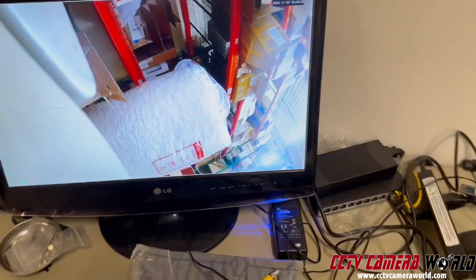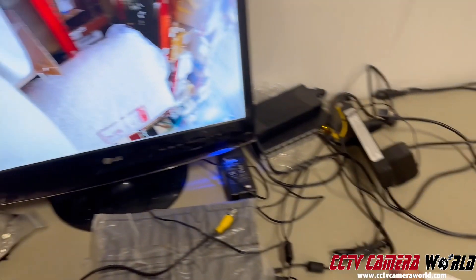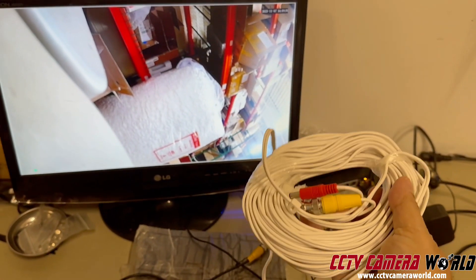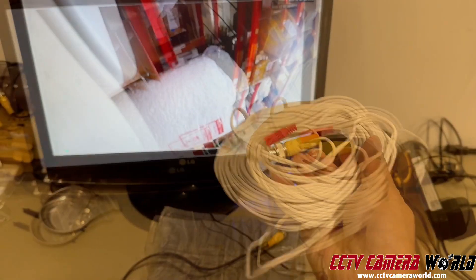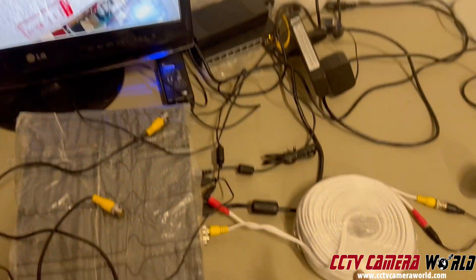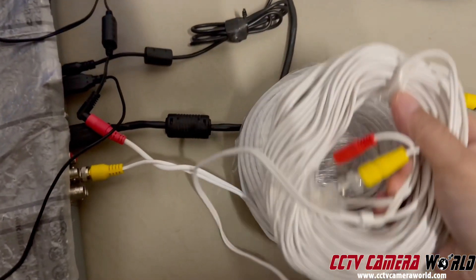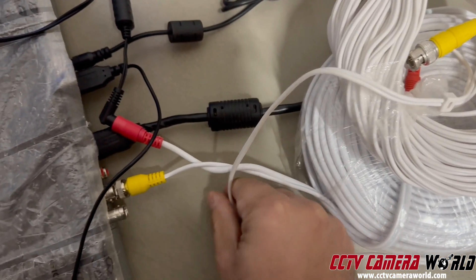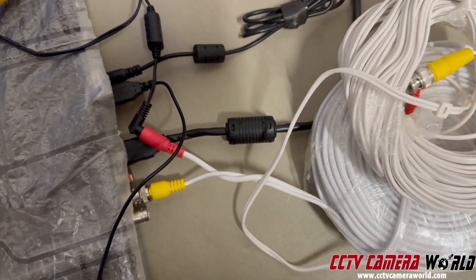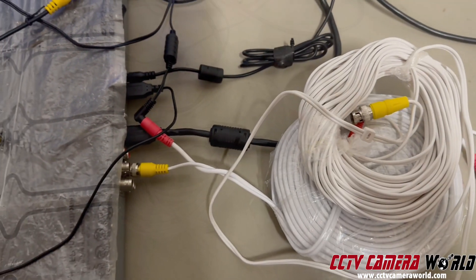I'm now going to show you what this same camera looks like when you plug it into old Siamese pre-made cable from around 2010. This is thin wire — it's thinner than that pre-made cable, and if you look at it, the thickness of these two wires is starkly different. This is a thinner gauge wire. Let's show you what the video quality looks like — I'm going to hook it up.